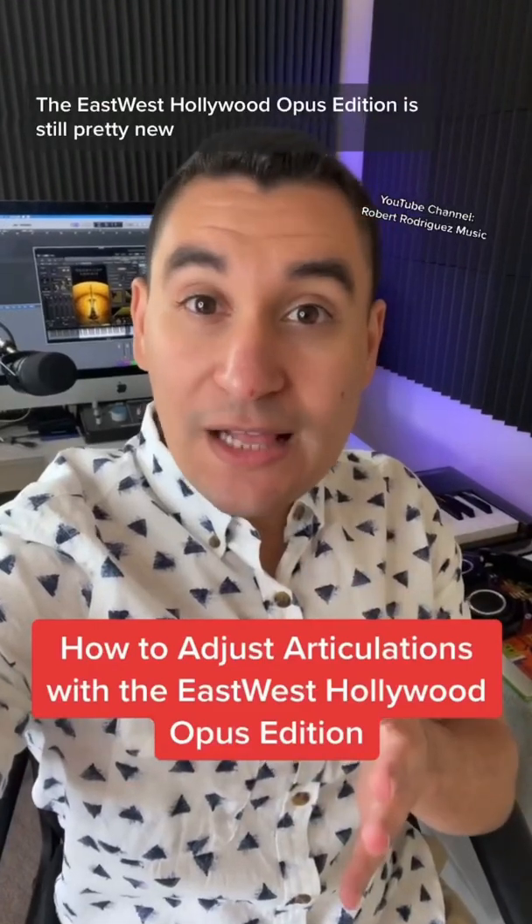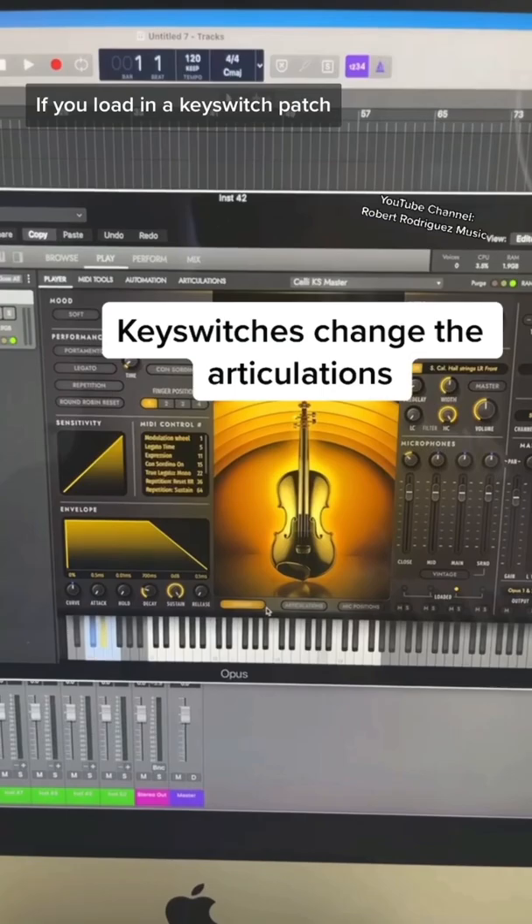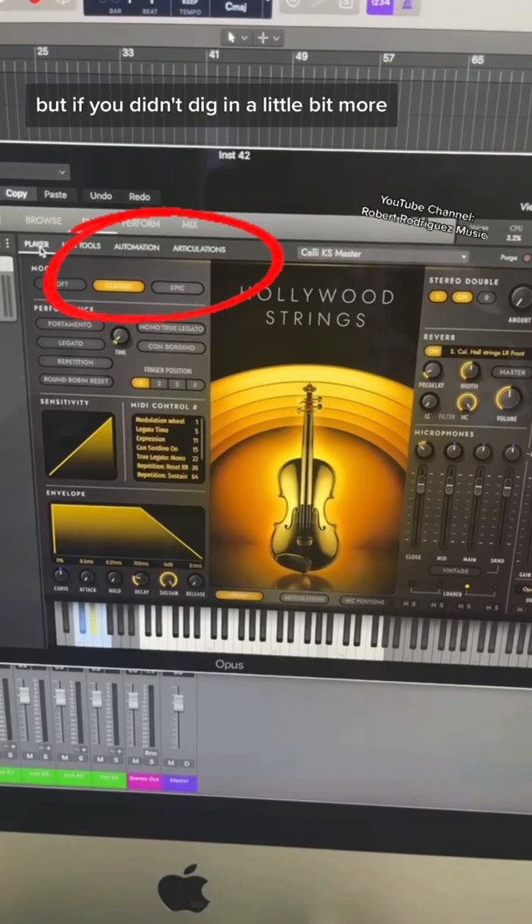The East-West Hollywood Opus Edition is still pretty new, but here's a tip to help you get the most out of your samples. If you load in a key switch patch, you can see your pre-assigned articulations down here. But if you didn't dig in a little bit more, you wouldn't know that you could actually adjust how many articulations you can have access to.